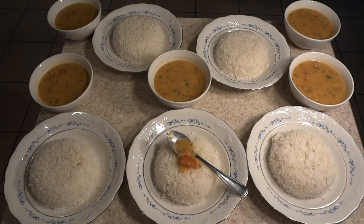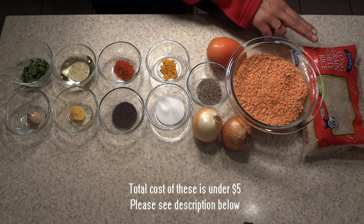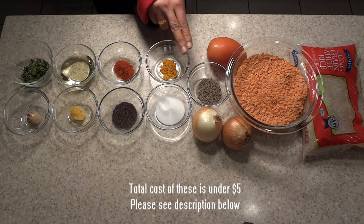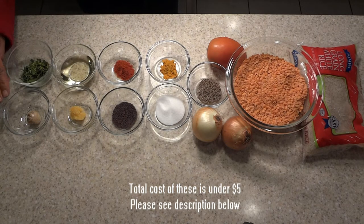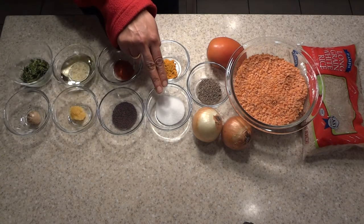Hi everyone, welcome to Dollar Mail's cooking channel. Today you will learn how to make rice with Indian dal. Here is the list of the ingredients: I have rice, red lentils, cumin seeds, turmeric, chili powder, oil, cilantro, ginger, garlic, and mustard seeds — which is optional — and salt to taste.